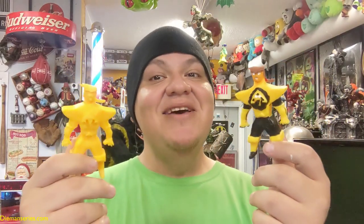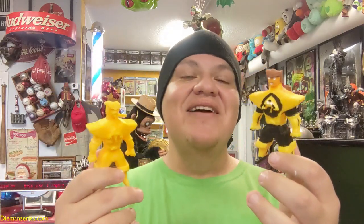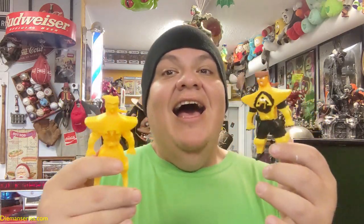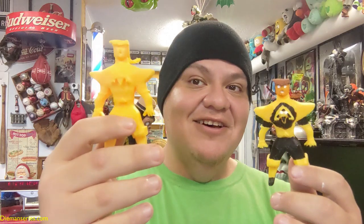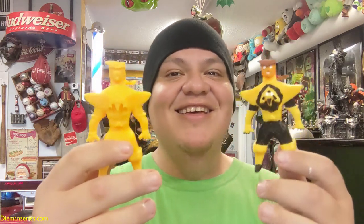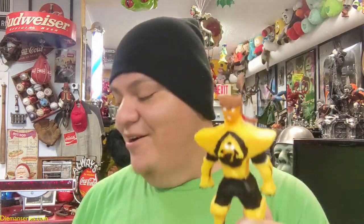Hey everyone, welcome to Diamond Series Vlog. I am here again at Way Back When collectible store, and I'm doing an actual painted sample of Diamond Unmasked. Here he is unpainted, and here he is fully painted, so let me give you a better look.